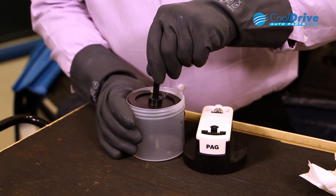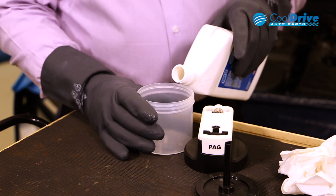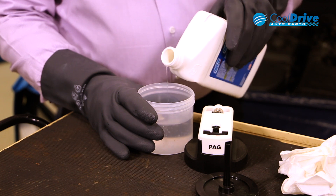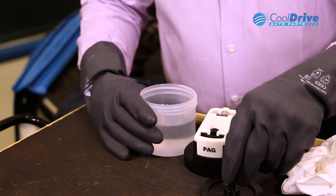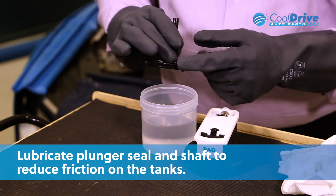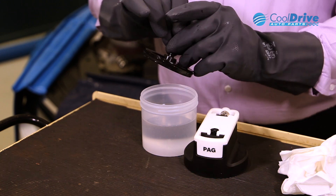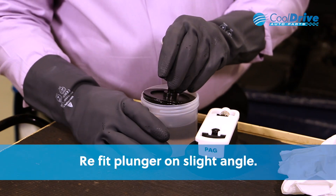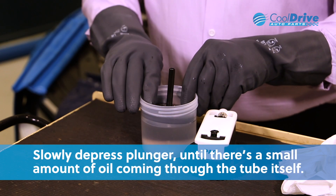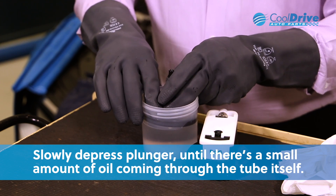Remove the plunger and fill the actual container. Before putting the plunger back in, it's wise to actually lubricate the seal around the plunger itself and the shaft. Refit the plunger back on a slight angle and then slowly depress the plunger until there's a slight amount of oil coming through the tube itself.